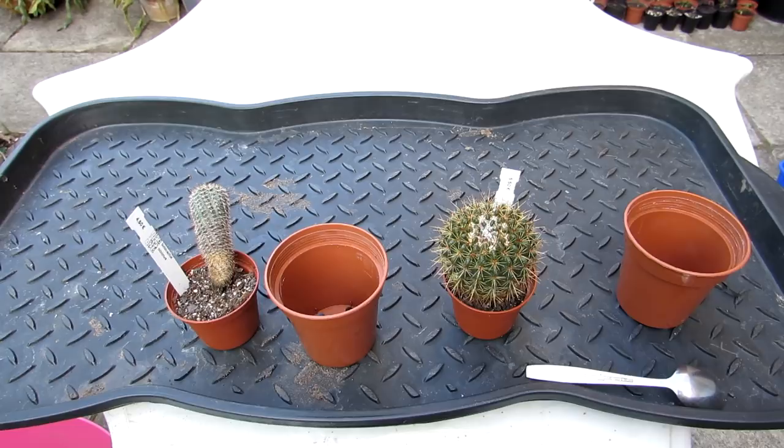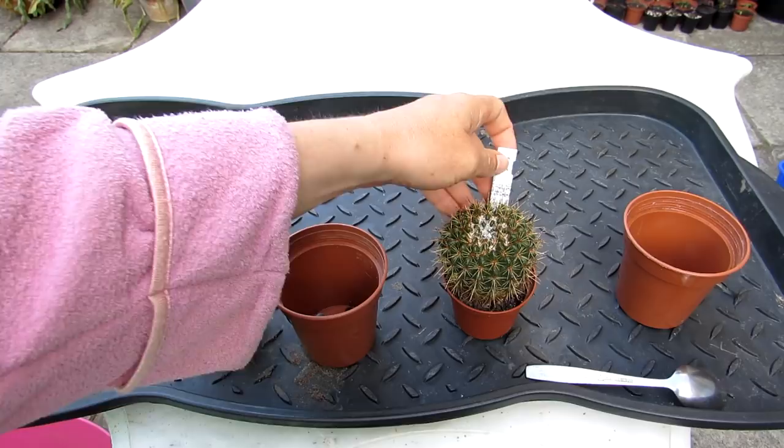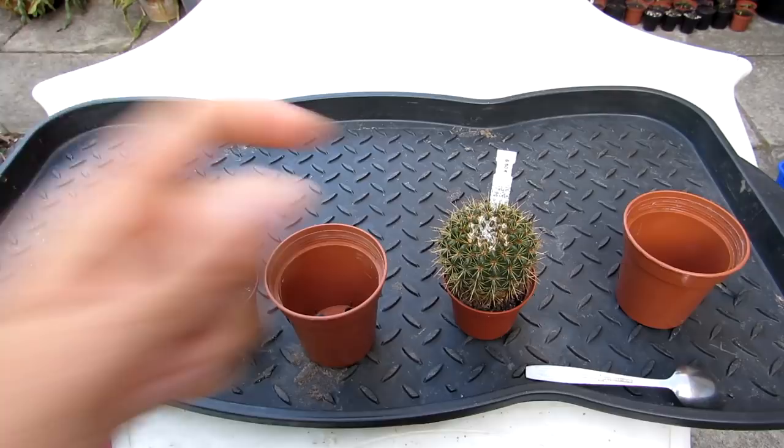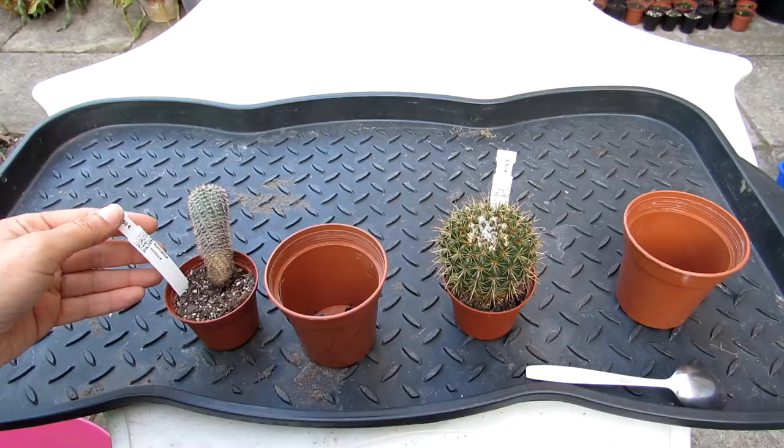As you can see, they're quite desperate to be repotted. This one is Notocactus roseileyus and it has beautiful pink flowers - not that this one has flowered for us yet, but we do have a bigger roseileyus that has lovely big pink flowers. We harvested some seed from it only the other day, which was very exciting, so we're going to be growing it from seed. This is obviously a young plant.